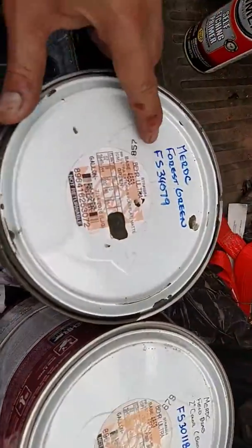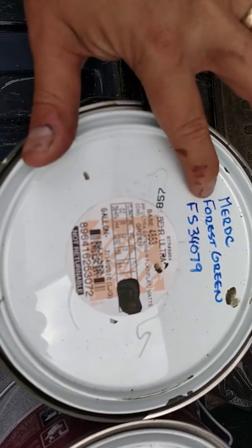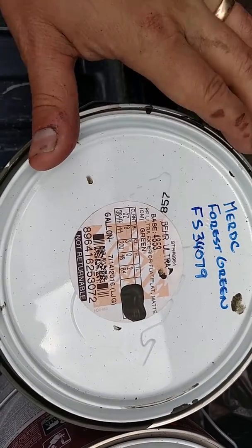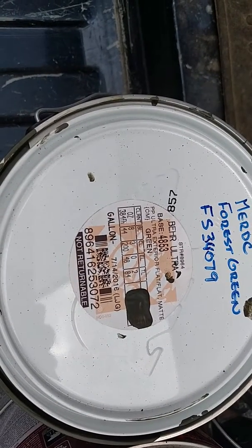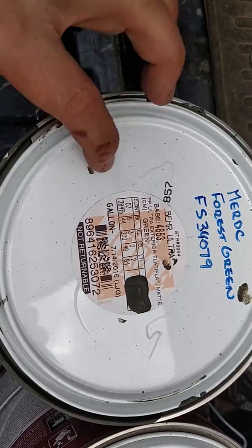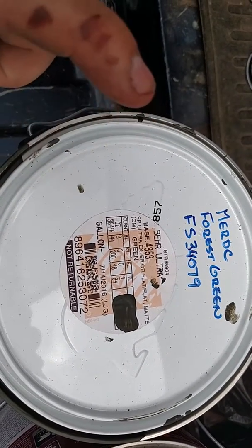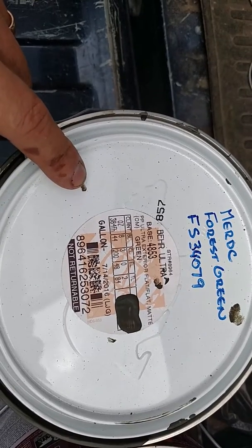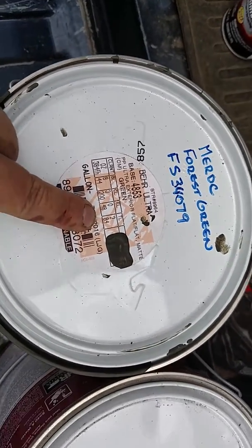Here are the formulas if you want to write this down. This is the forest green — Federal Standard 34079. There's the formula. You can take it to Home Depot and they'll mix it up for you. This is the only paint that is not in the Federal Standard system that Home Depot can look up, so this is the one you're going to have to really take this recipe and have it made up correctly.